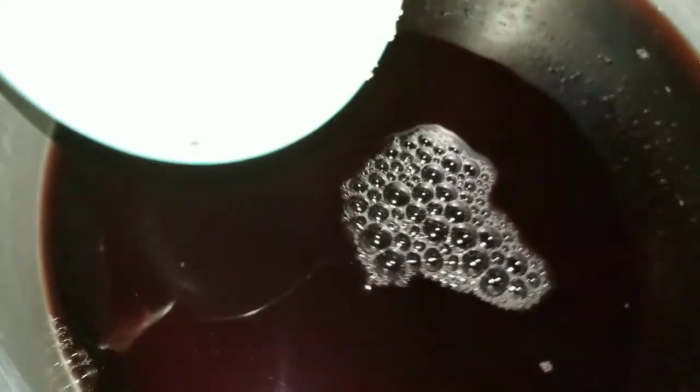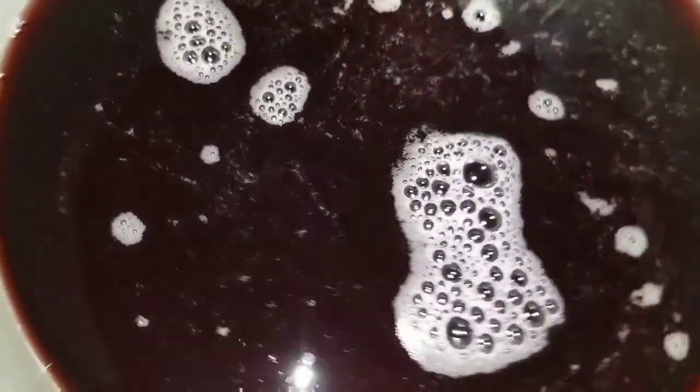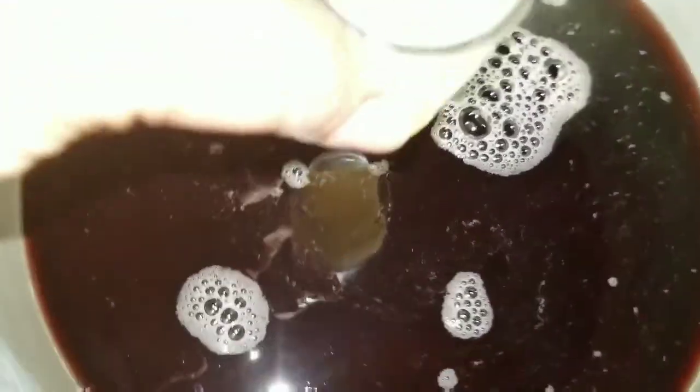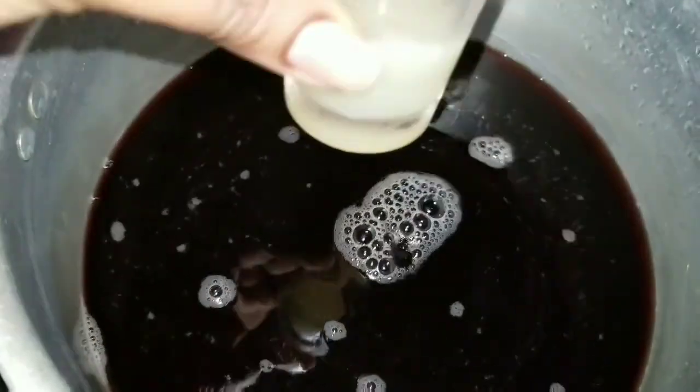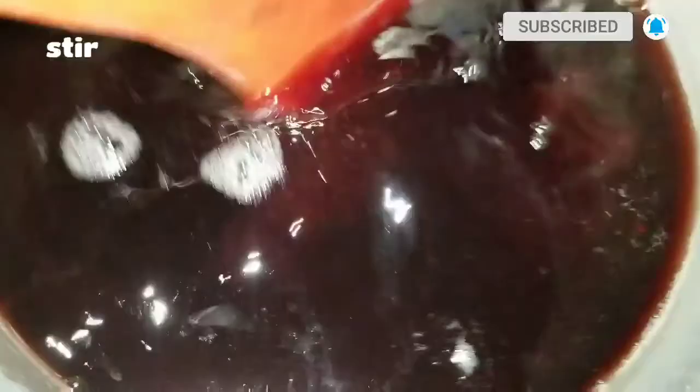That's why I heat it up a little — the heat just melts the sugar very quickly. And I use the juice of one lime. This is totally optional; you can do without the lime if you want. Just turn it around and mix it up.